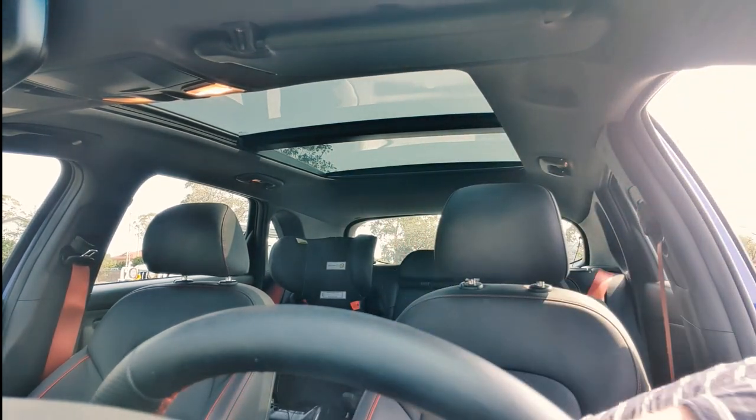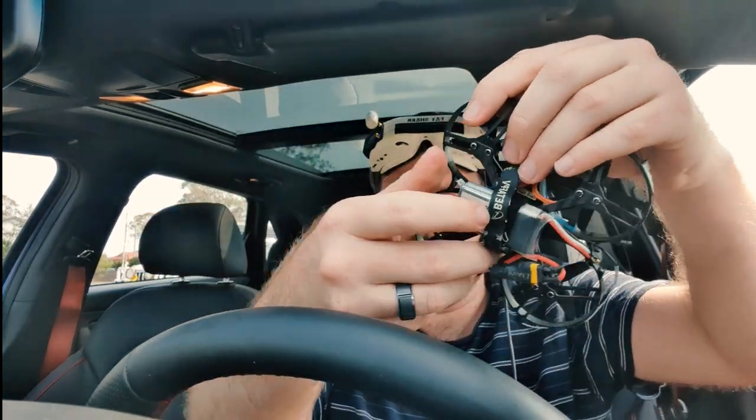So there it is. The rolling orbits are essentially a normal orbit or inverted orbit, but you just add extra yaw and that spins the quad around. You're going around the object, but also just yawing extra, and then you use your pitch and roll to keep yourself moving around the object. I think I've done better rolling orbits before, but I think that pretty much shows you how to do it.